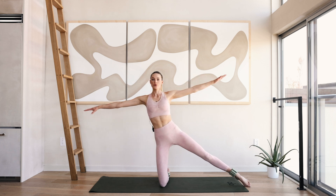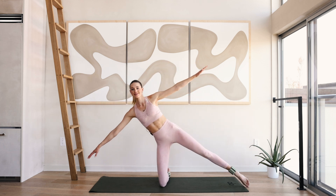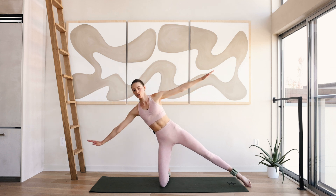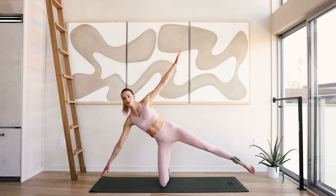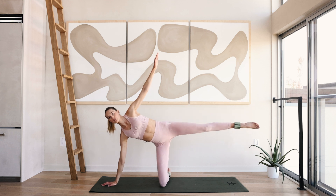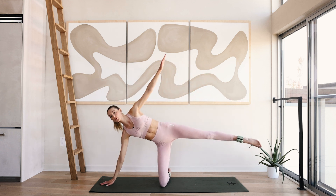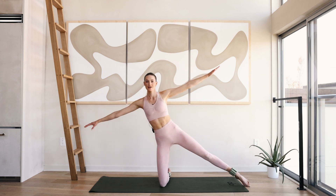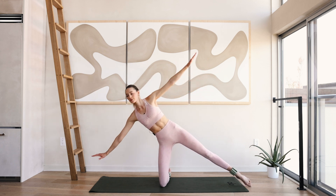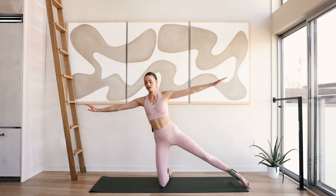Six, five — great job. Four. Slow and controlled — I'd rather you go a little slower but control the motion and really squeeze each muscle right here. Three, two and one.